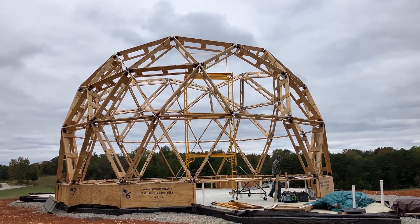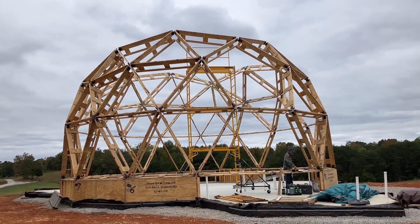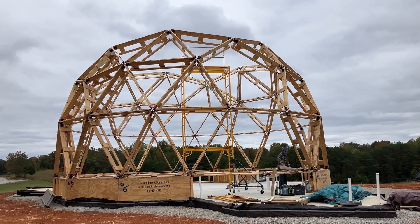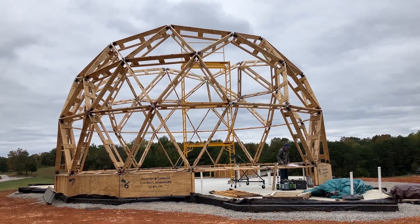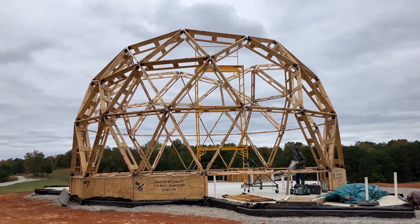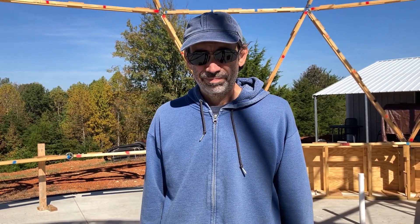We are now three levels up with the struts, up there pretty good. Before we can go up any farther and do the fourth level, there are a couple of things we need to do first. And that's what we're gonna focus on next today — we anchor down our dome.